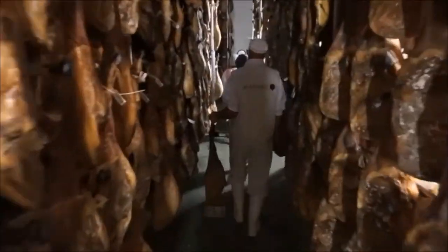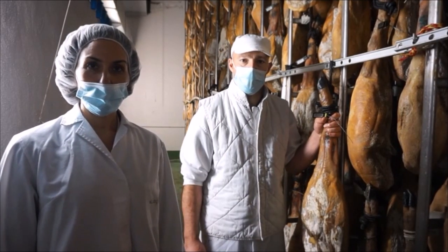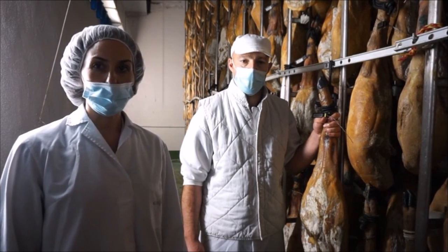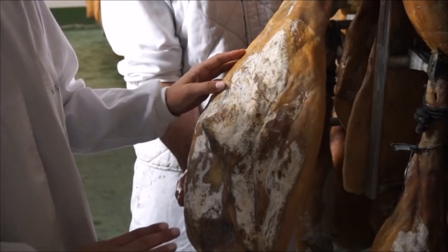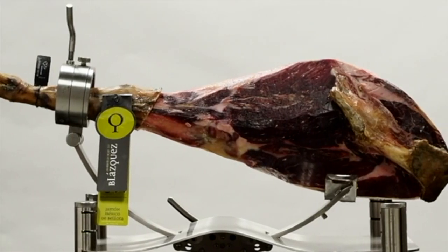Moving on to the last stage. The ham is put 6 meters underground where temperature is regular all year round to enable a slow and stable aging process. The highest quality ham gets aged for up to 5 years. During this period, the ham loses about 30–40% of its initial weight.